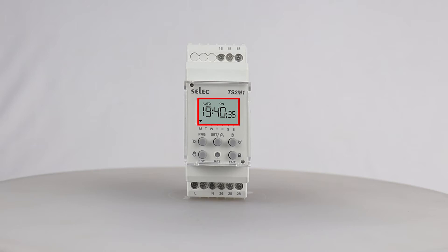In total, 30 on and off steps can be fed into one program, which means that one can toggle their application 30 times using a single program for that day. This product has 2 modes of operation: one is regular on/off mode, and another is pulse mode.